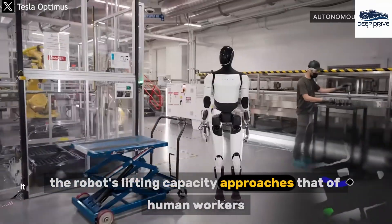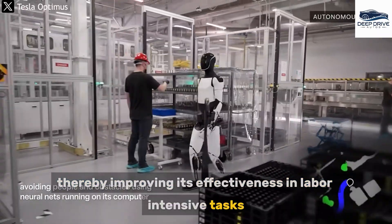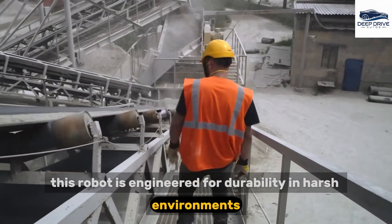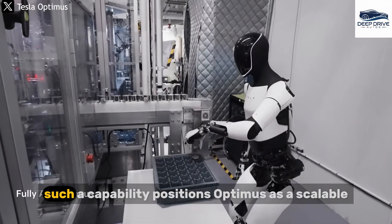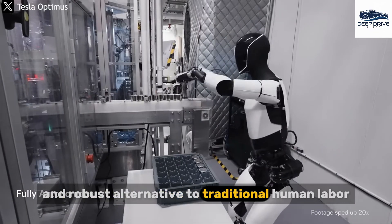The robot's lifting capacity approaches that of human workers, thereby improving its effectiveness in labor-intensive tasks. Furthermore, this robot is engineered for durability in harsh environments, allowing it to function continuously without experiencing fatigue. Such a capability positions Optimus as a scalable and robust alternative to traditional human labor.